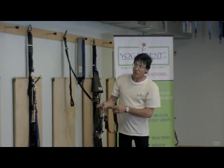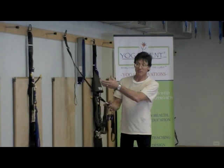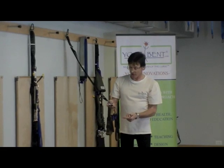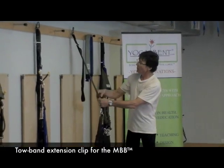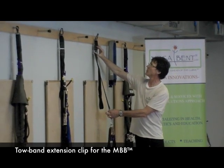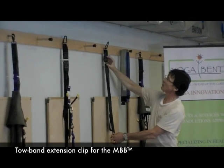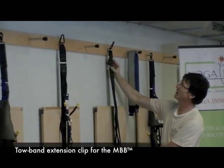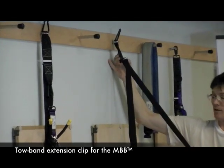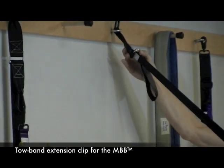The Mighty Body Band Deluxe, the Mighty Body Band Professional, and the Mighty Body Band Elite all have these same items. Coming up on top, you'll notice there's a little clip here. All the units have the same clip — you lift the clip up and you can pull the band away from the wall.